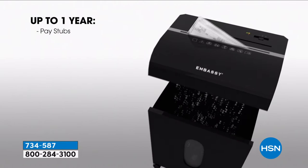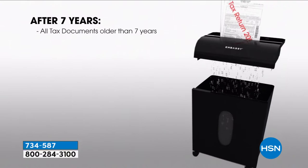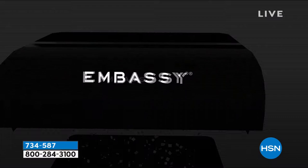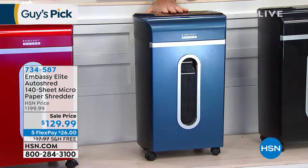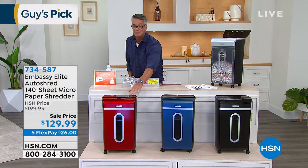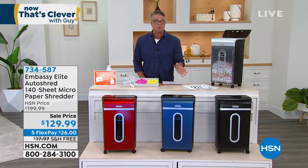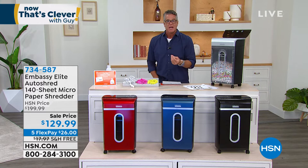Navy blue is already gone — we'll remove that from the display. The color doesn't matter much, but if you care about your color scheme, black goes with everything. Red is a really good candy-apple red color too. I love that these have the window in the front — not all shredders do. I like to see the shredding happening so I know I'm being effective. It's not just your Social Security number and bank info — I don't even want people to know my address.